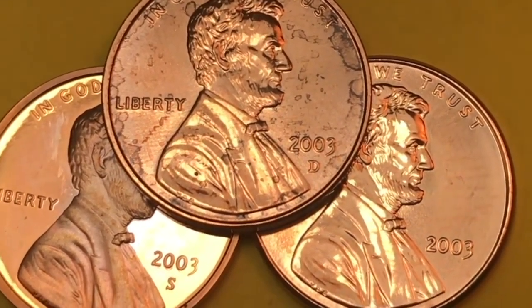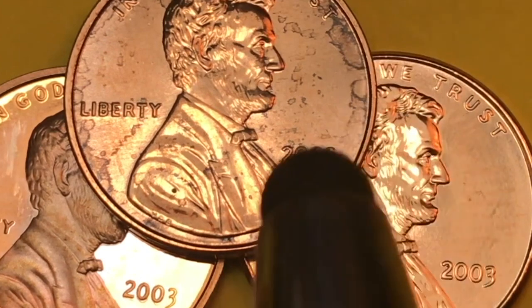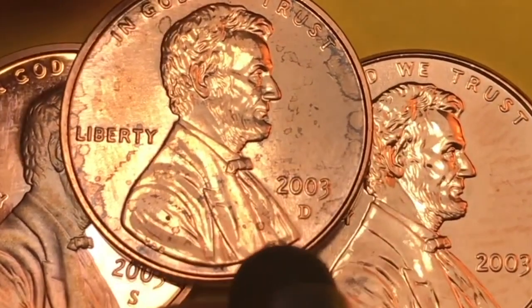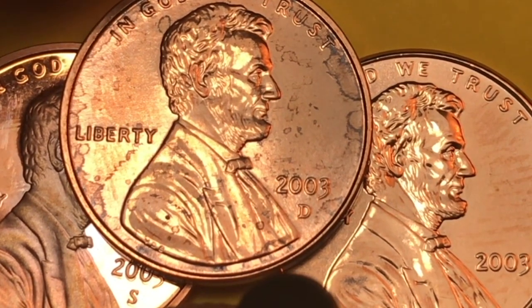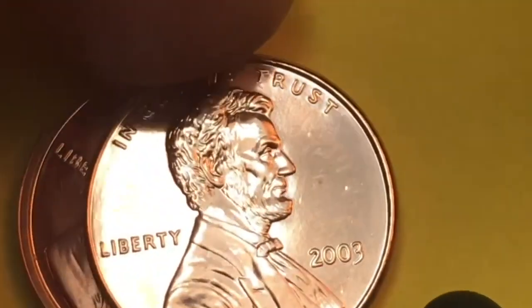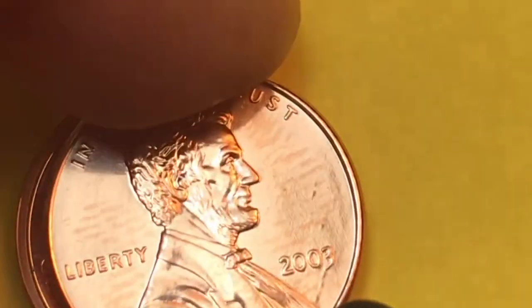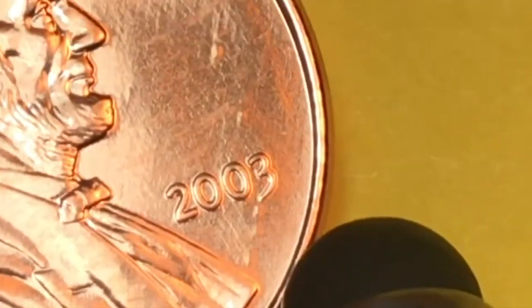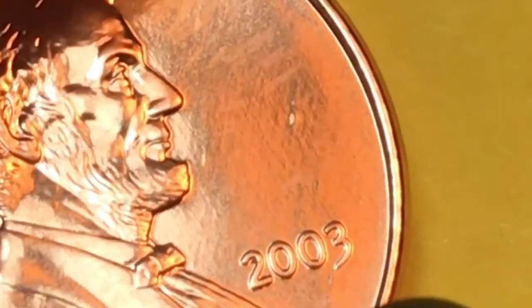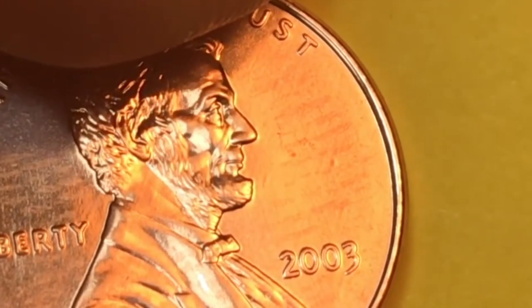The 2003 Lincoln penny must have got some water damage in this set. This is a Denver mint 2003 Lincoln penny — in 2003 they made about three and a half billion of them. The Philadelphia mint 2003 has no mint mark at all. The 2003s don't have a mint mark. It looks like a little die crack there too, right there — so that's kind of cool, we'll save this one out.